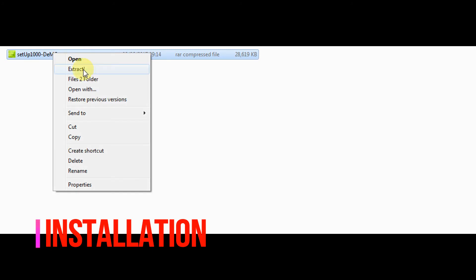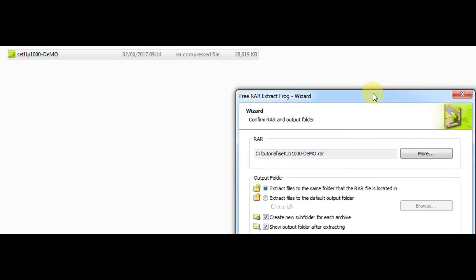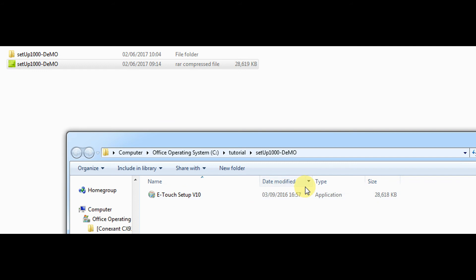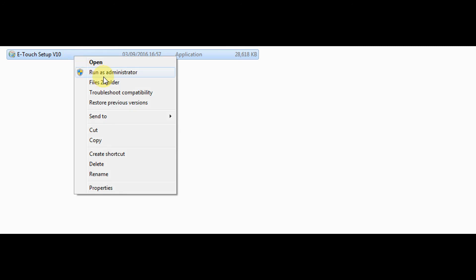It is now time to install the demo. Right-click on the setup and run this as administrator. Install the program outside of C:\Program Files, otherwise you might have some problems down the line. Please install eTouch into C:\Jukebox Software, or something similar.